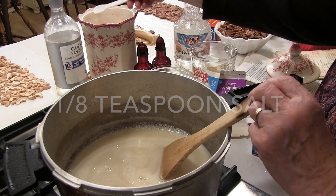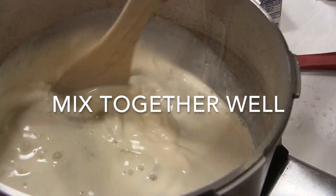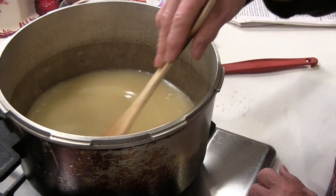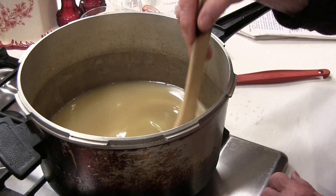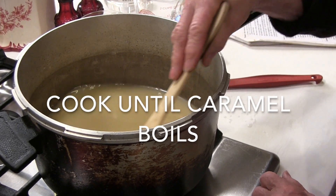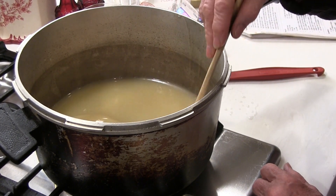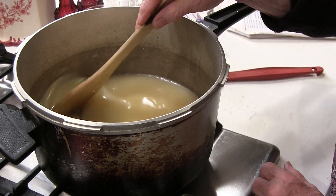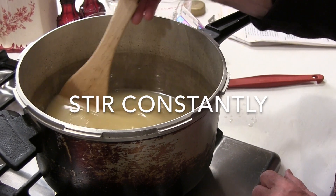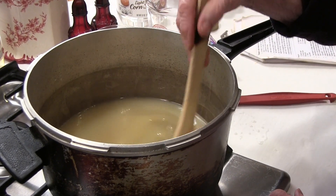Now that we have those ingredients in, we're going to stir it with the wooden paddle. Now that we have these liquid ingredients in here, we're only going to cook this caramel until it boils. Once you get a candy boiling, you can almost do anything you want to with it. It's when the boiling stops that you don't want to stir it anymore.